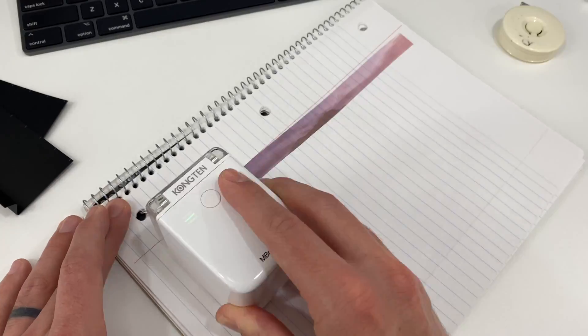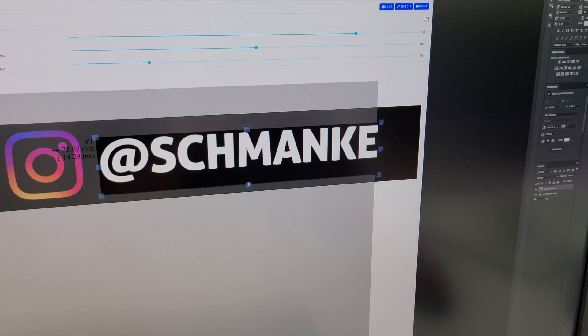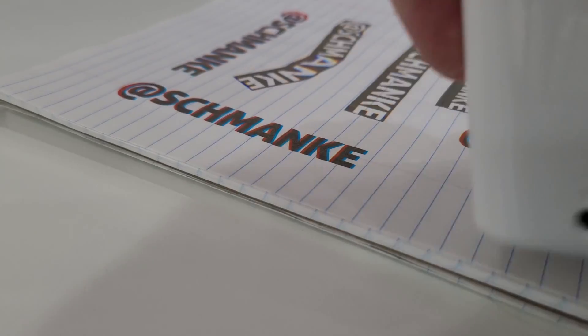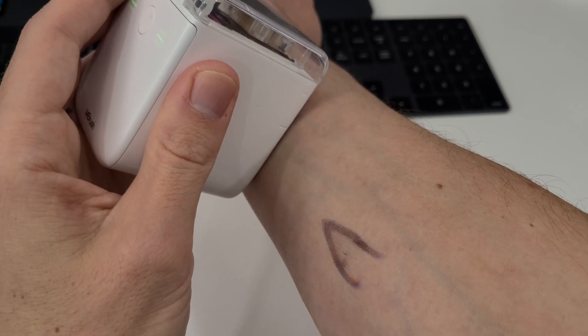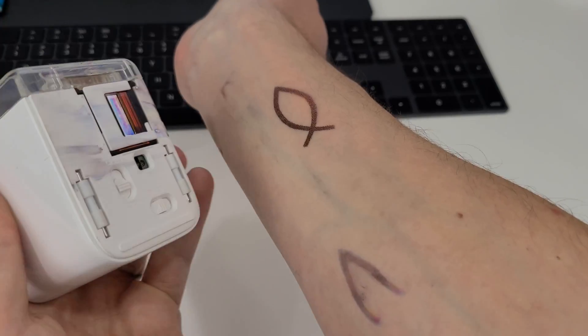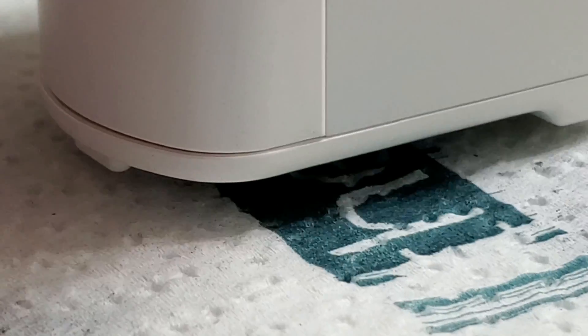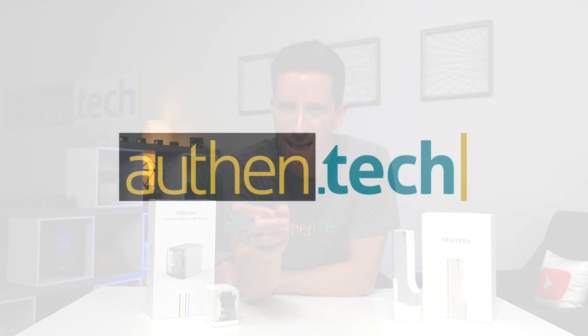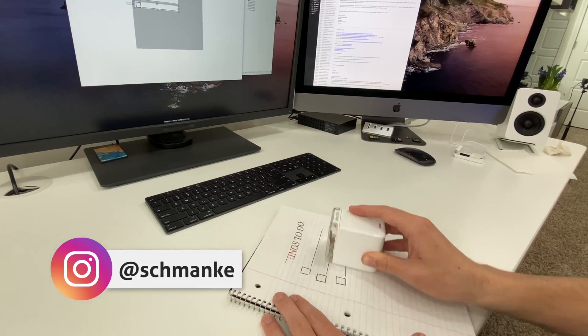These are handheld portable e-printers that can print nearly any text, image, or design onto almost any surface and material — from paper, cardboard, wood, clothing, even skin, well, sort of. It's a new sort of gadget I've had a ton of fun playing with, and I'm excited to show you guys what it's all about. I'm Ben from Authentic.